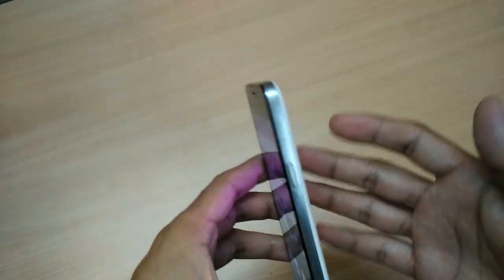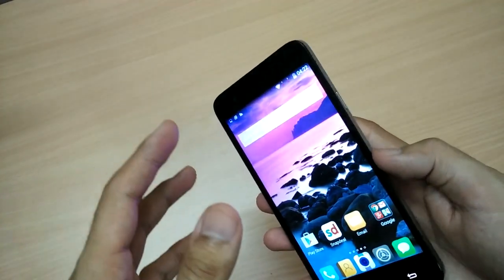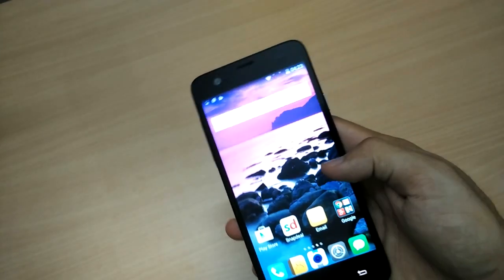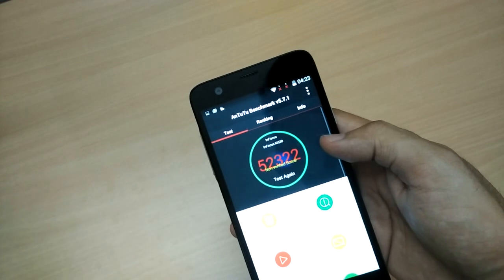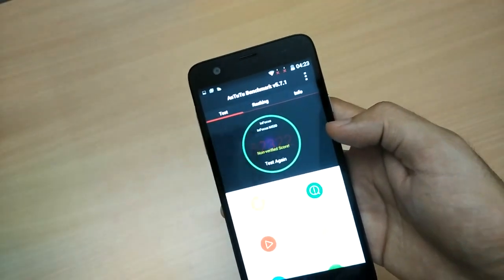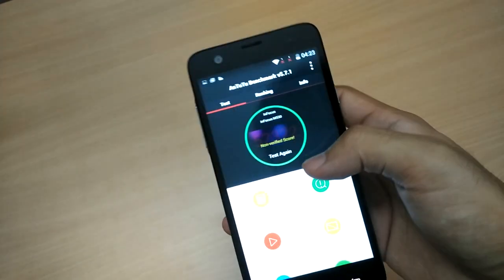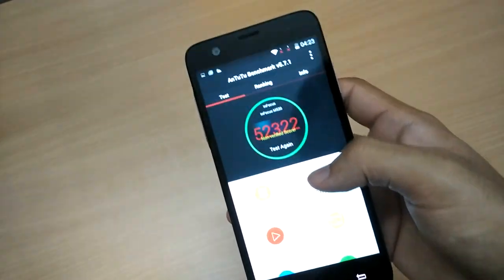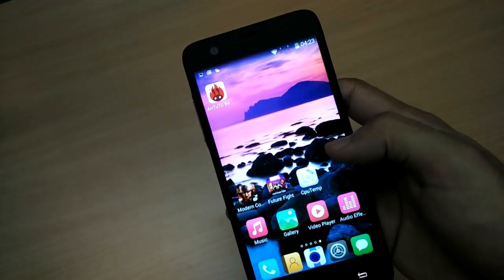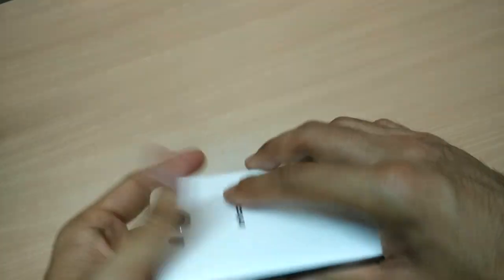While gaming or performing heavy tasks, the phone does heat up — every phone does — but the heating is not that significant. Now talking about the processor, that's the seventh part: Infocus has opted for a MediaTek octa-core processor with two quad-core chips. You can see the benchmark score of 52,322 — slightly overclocked I believe — but you'll generally get it above 44,000–45,000. I played games like Modern Combat 5 and Future Fight with no problem, no frame drops — simply superb.